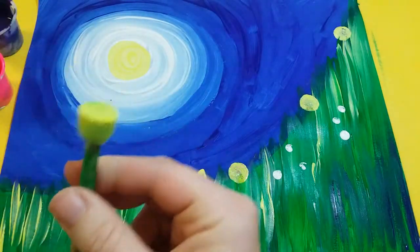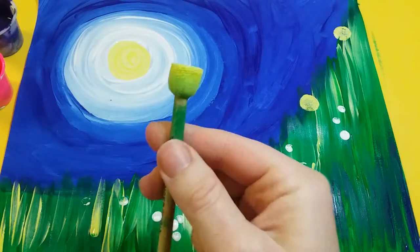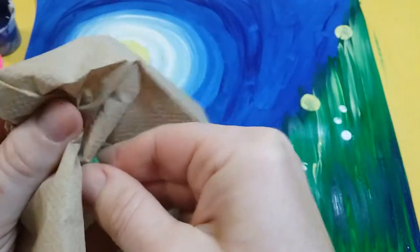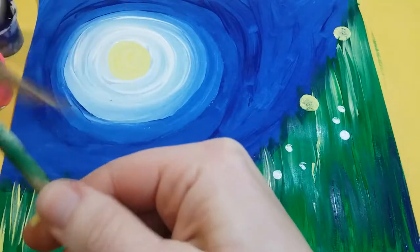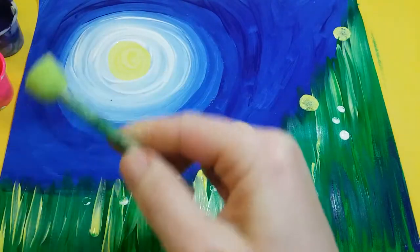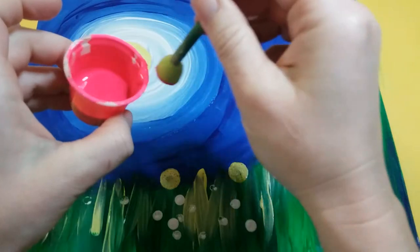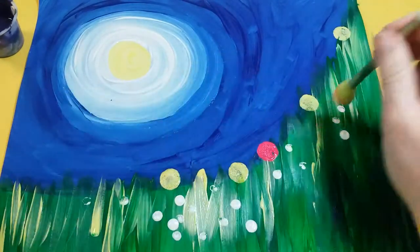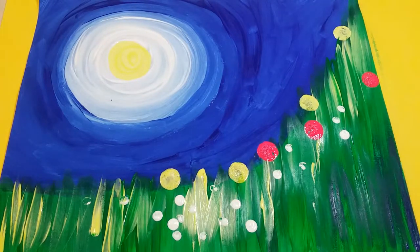When you want to switch colors — say I want the same size but not yellow — use your paper towel and dab it off to remove the excess paint, just kind of squeezing it. Once the excess paint is removed then you can pick your next color, and always wipe it off the side before you add it.